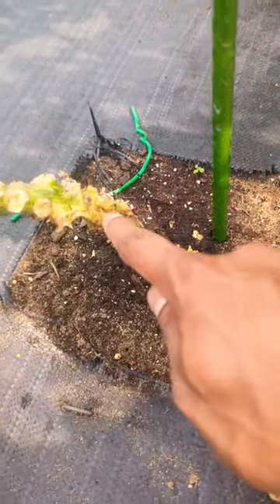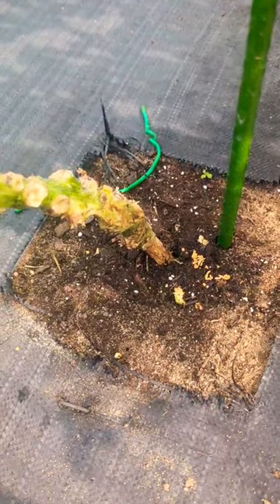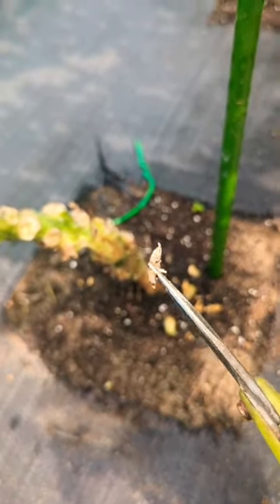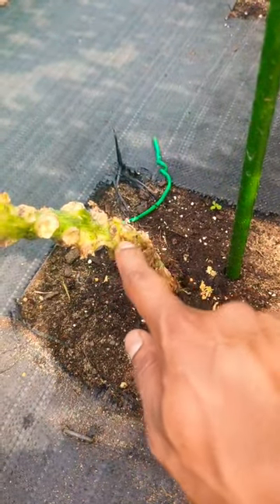If you see guts coming out from your zucchini, squash, or pumpkin plant, a squash vine borer larva is in there. I just cut a piece and got him out — I'm gonna squish him and get rid of him. I only cut a little piece, just the outer layer from this side, to get it out.